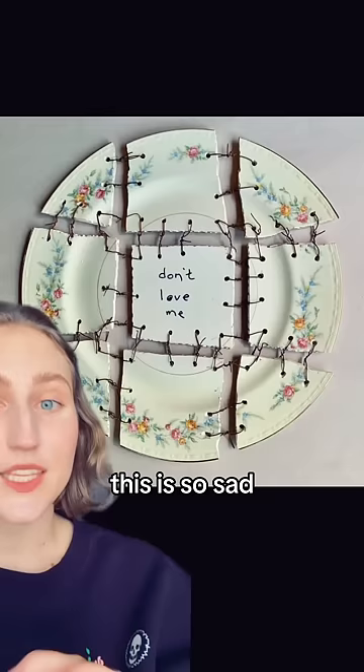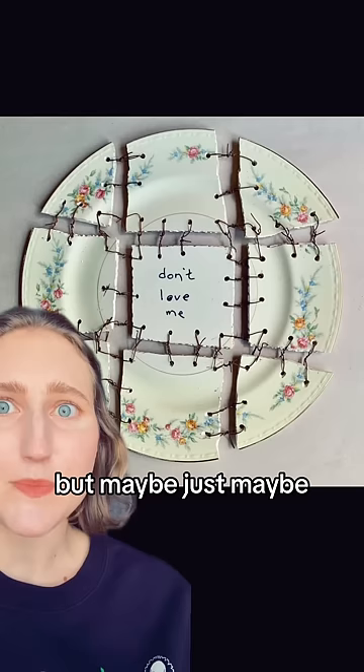This is so sad. The caption for this piece is, 'Don't love me because I'm broken, but maybe, just maybe, because all my pieces are lovable.'